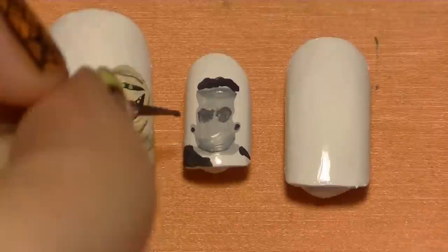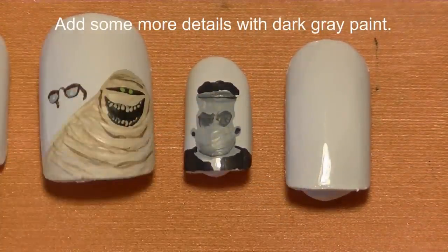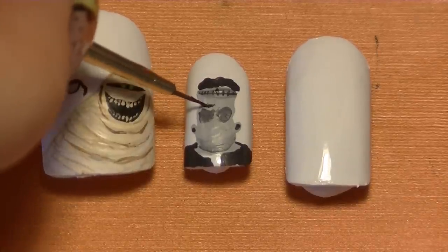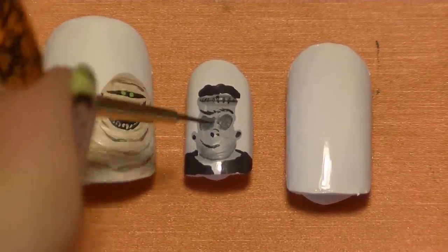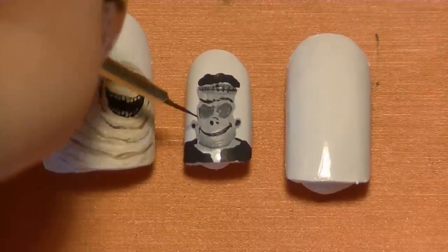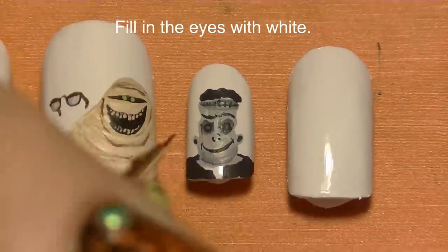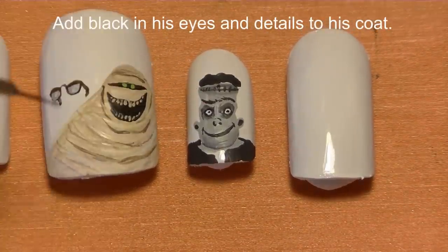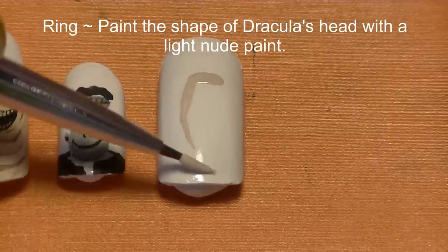Add a couple more details with that dark gray: first the stitches and the scar across his forehead, his eyebrows, his nose, his smile, and then two little circles for his eyes. Fill in those circles with white, add some white highlighting, then add the black pupils and a couple of details on his coat.